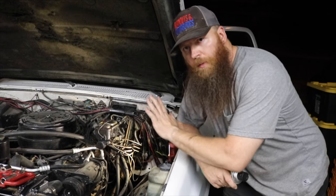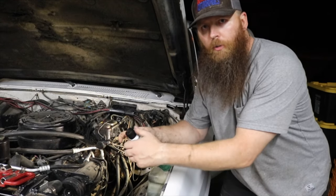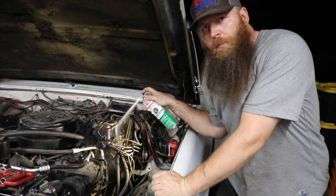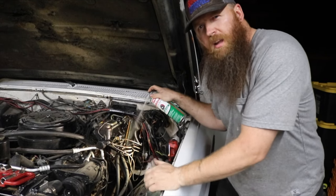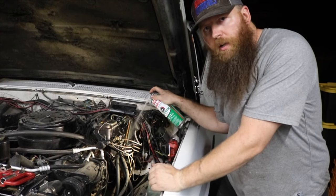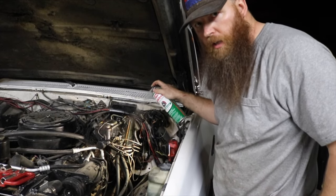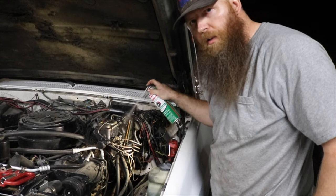I'm going to throw this in the truck. Now that we have it installed, the last thing we want to do is just go ahead and clean it up a bit. So we're just going to use a little bit of brake clean, kind of sparingly, to get some of the big stuff off. I think this will do the trick, and then we can wait for that to dry while we step inside and take care of the things that need to be connected in there.